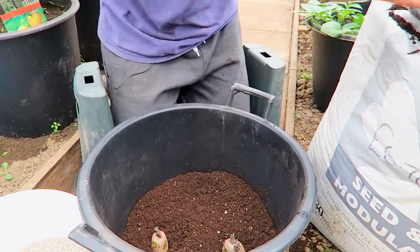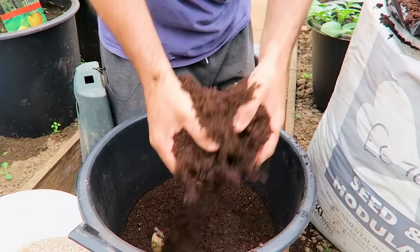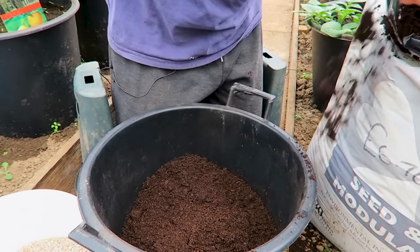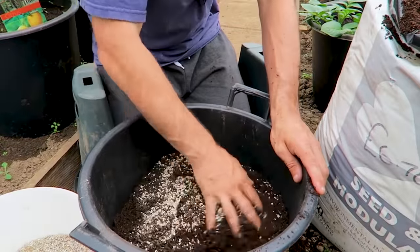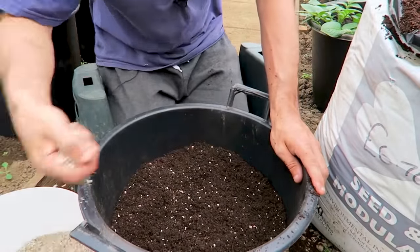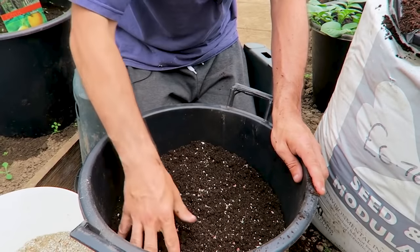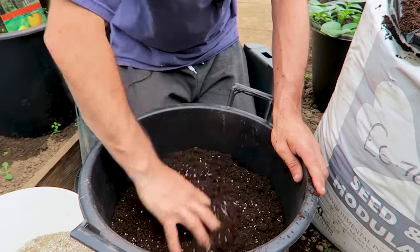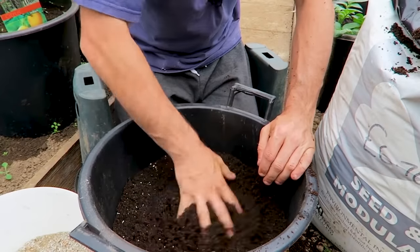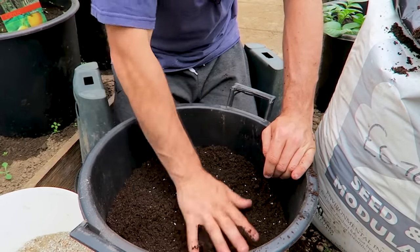At this point we need to make a decision based on variety. If it's a determinate or early potato, you can use four seed potatoes in this pot. If it's an indeterminate or main crop variety, use just two. For a main crop potato, mix some additional feed into this layer, then fill the container to about two inches from the top. For determinate varieties, place another two potatoes opposite the two below, then fill the container and add more feed into the top layer — filling it right to the top at planting time.